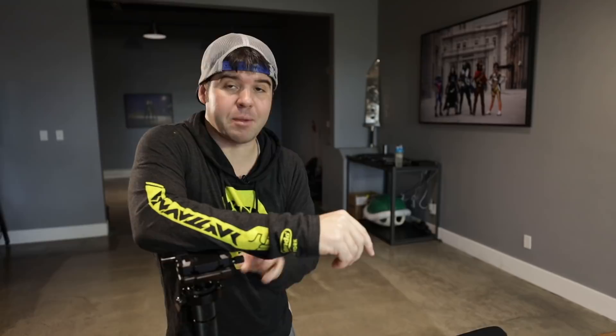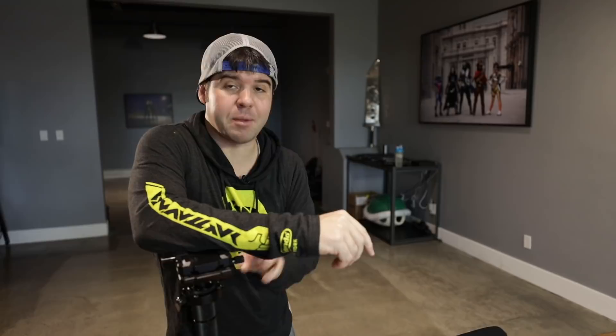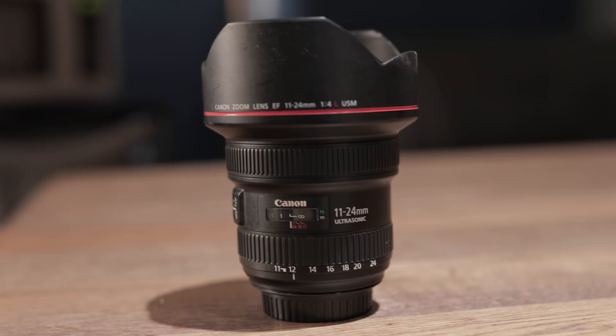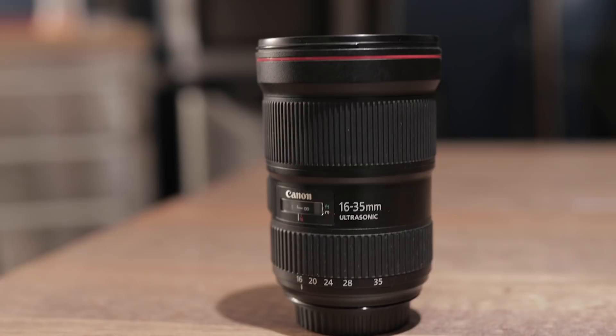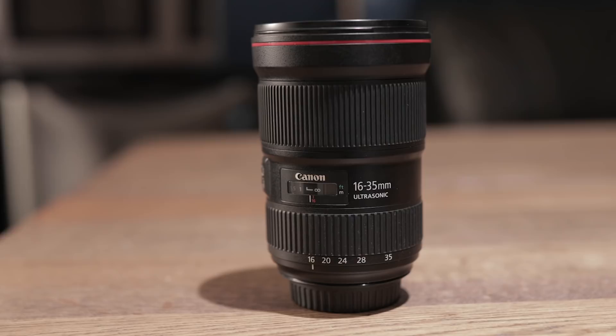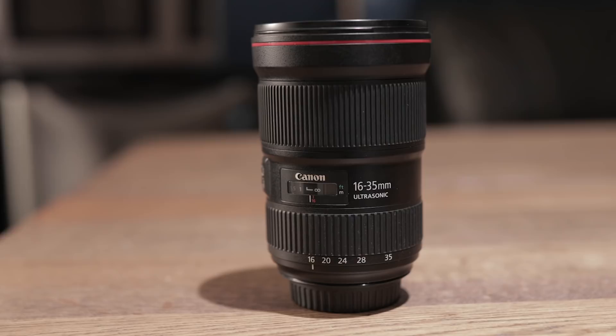These are my three top favorite lenses when filming with a Glidecam in order: first, the 11-24mm f/4 — a more expensive lens; second, the 24-105mm, which is right here; and third, the 16-35mm, which is actually what we're shooting this video on right now. The 24-105mm f/4 is my go-to lens if I'm going to do anything slightly telephoto or tracking with the Glidecam.